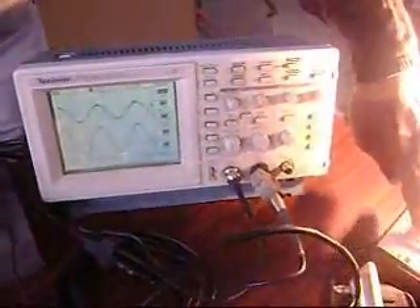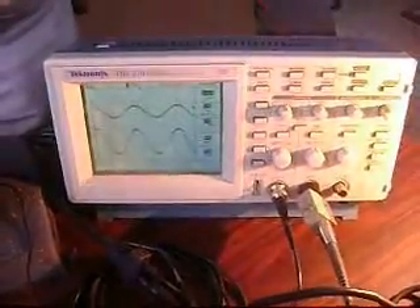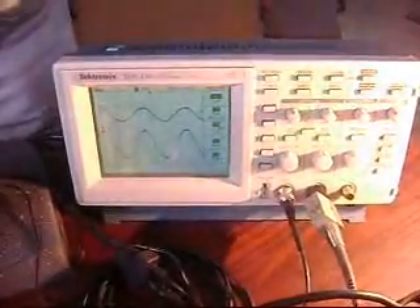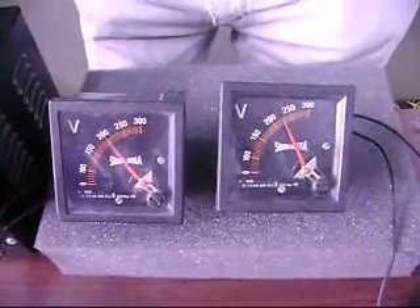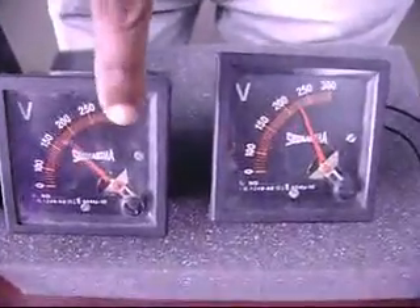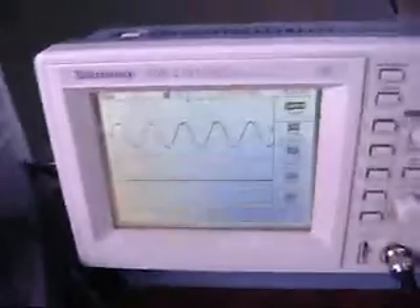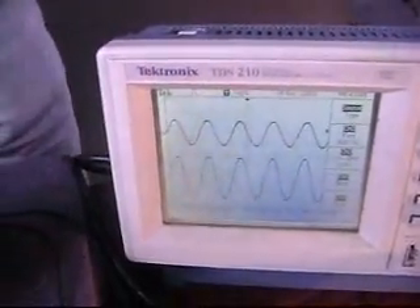Let us see the waveforms in the CRO. We are seeing two waveforms. The top waveform is the input voltage and the bottom waveform is the stabilizer output voltage. Let us see the voltage in the analog meter. The right side is the stabilizer voltage. Now I am switching on the stabilizer. The top waveform is the mains input and the bottom is the stabilizer output waveform.